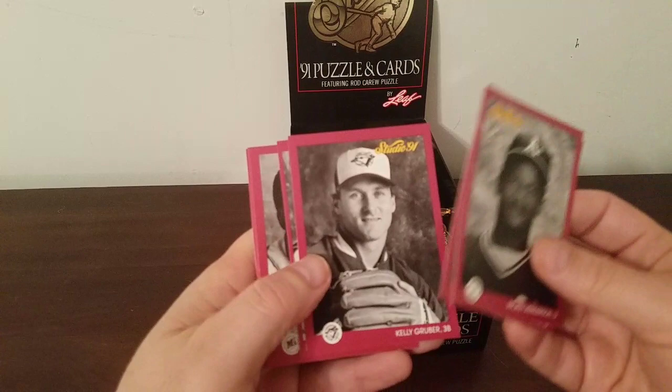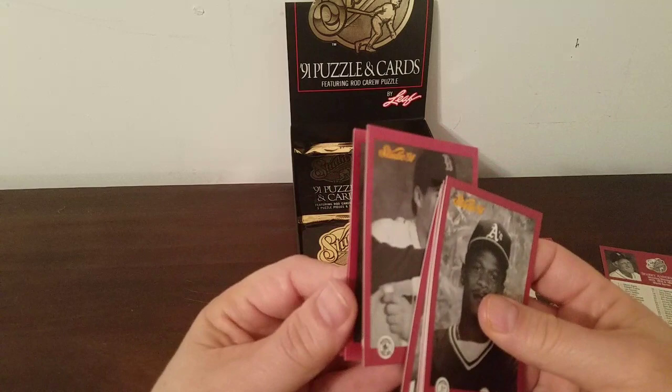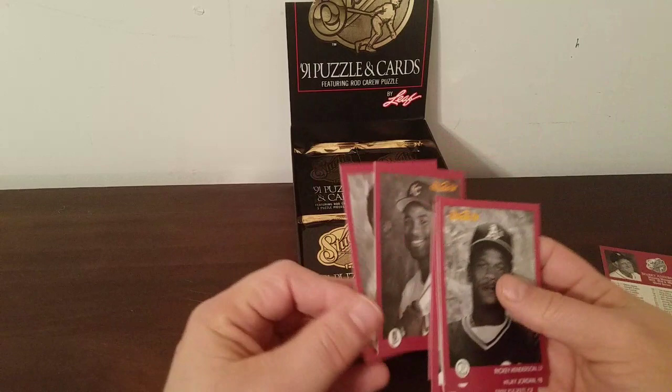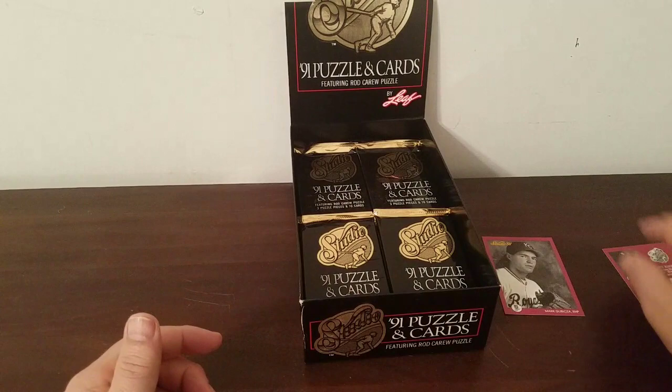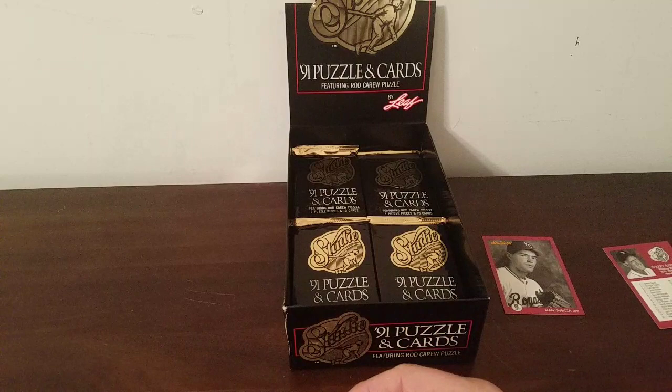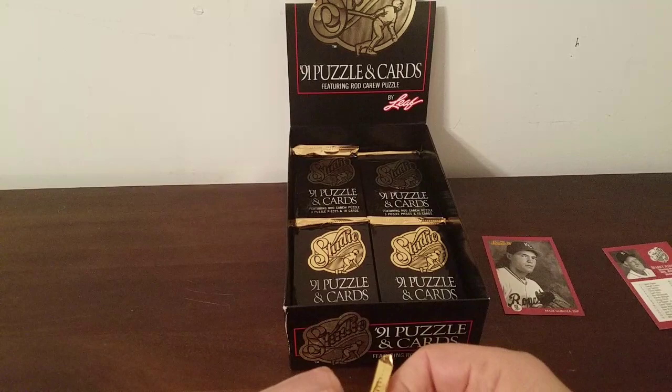Rickey Henderson, Ricky Jordan, Kelly Gruber — that's a new one — Sandy Alomar, Harold Reynolds again, Frank Thomas, Kirby Puckett, Phil Plantier — another new one — Brian McRae, son of Hal McRae, and Tino Martinez. So we've got a couple new ones sprinkled in. The checklist only goes to 1 through 88, so it doesn't tell me who the other cards are. Maybe when I get all these opened up I'll put them in numbered order.